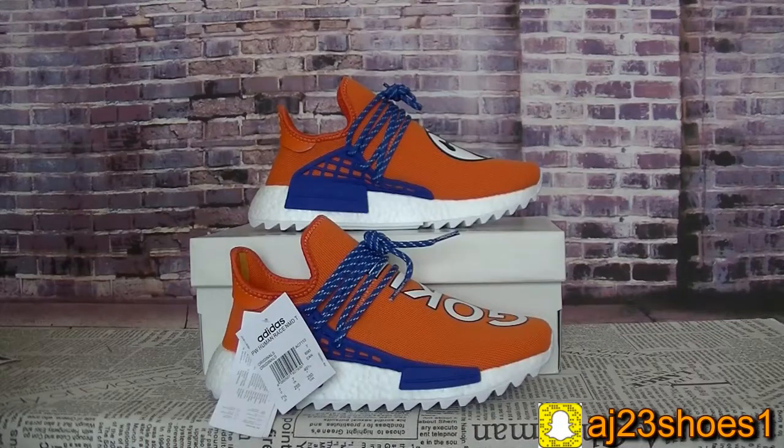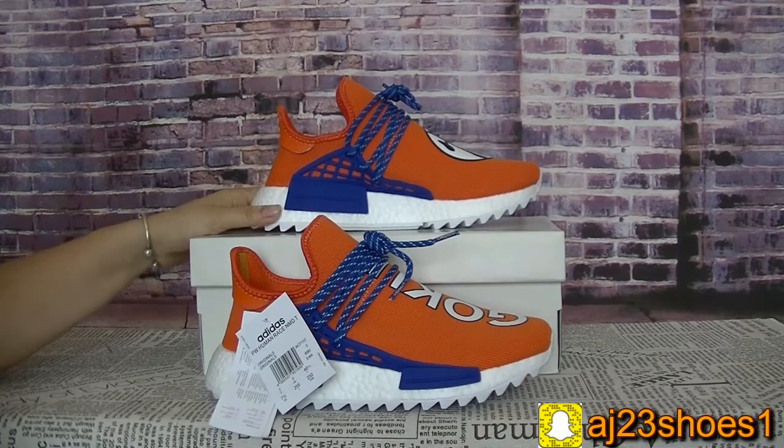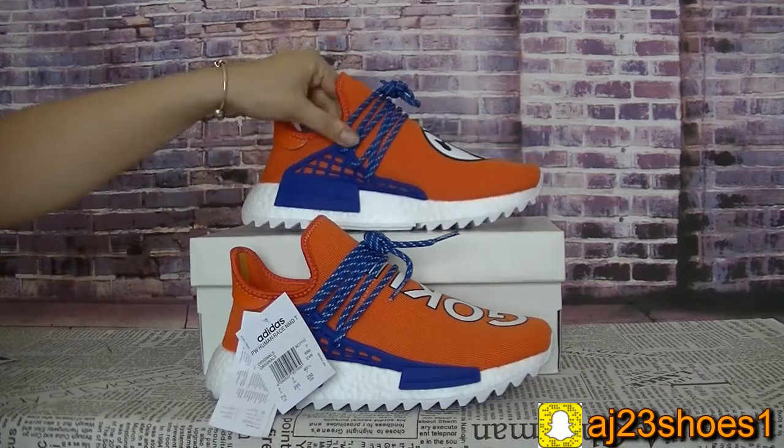Hi YouTube, this is Alisa. Today I will show you a new pair of shoes. Today I will show you the Pearl William Human Race — it's a new colorway.